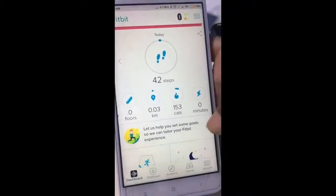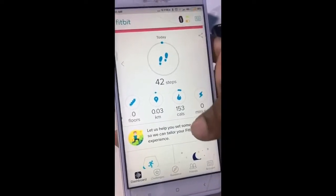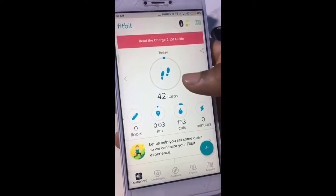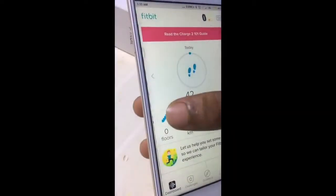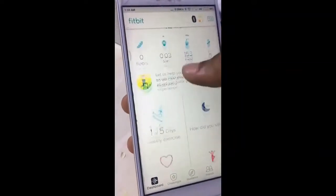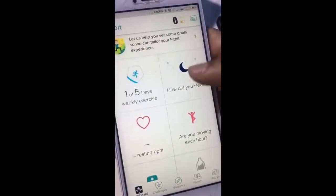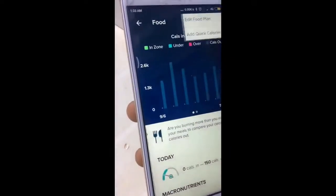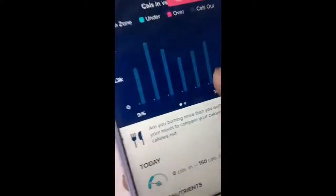So guys, this is basically the application of Fitbit. This shows you the steps, the floors — how much you have climbed — and after that your running activity, your sleeping activity, your heart activity. You can also manage your food activities over here by editing your food plan.